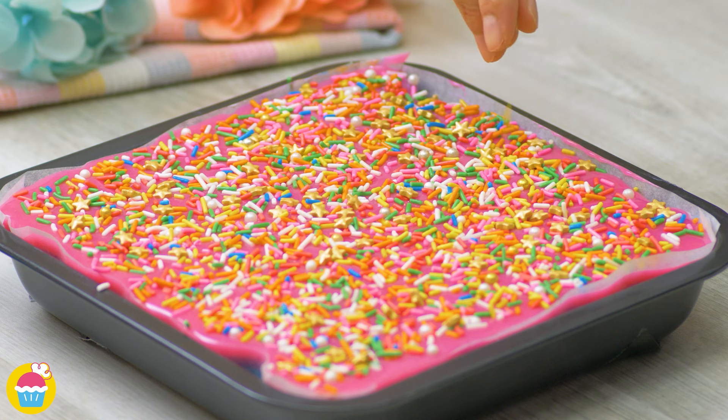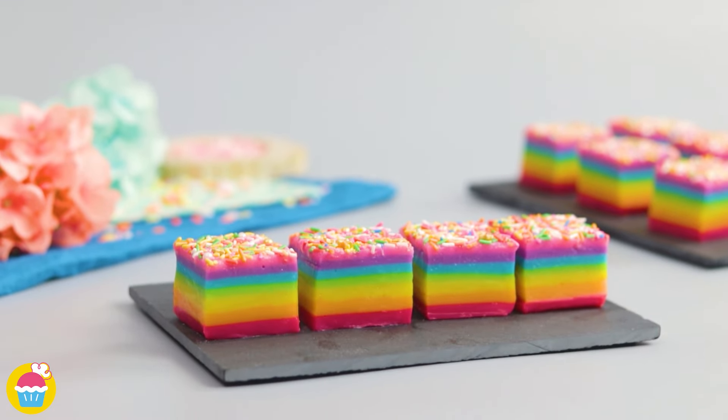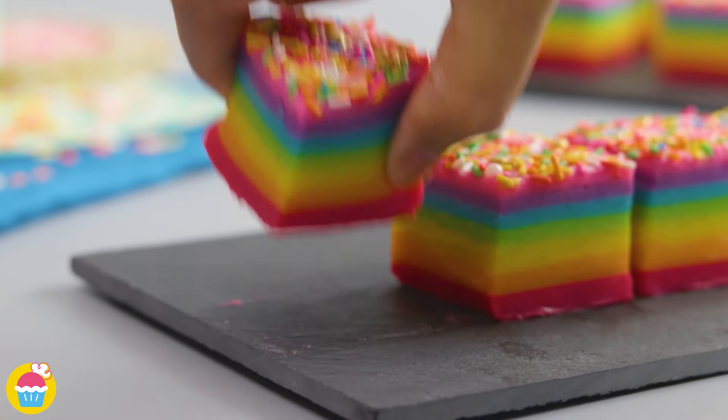Then refrigerate for one hour. Once ready, remove from the cake tin, slice into portions, and serve. There you have it — rainbow chocolate snacks, enjoy!